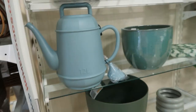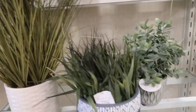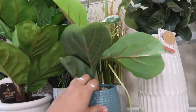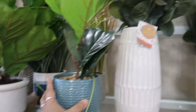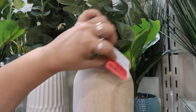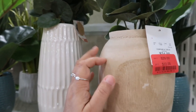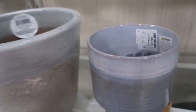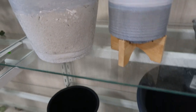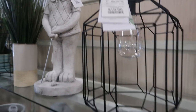$2.99, that's nice. This is wood, this is like a balsa wood. That's nice, $7.99. They have a lot of nice pots.